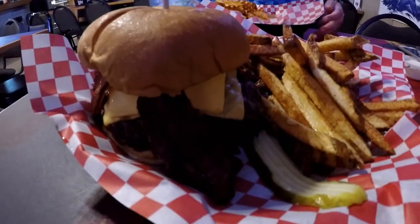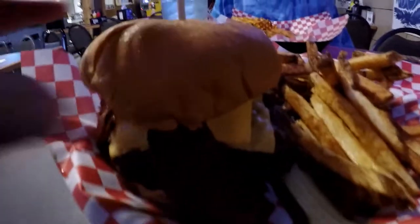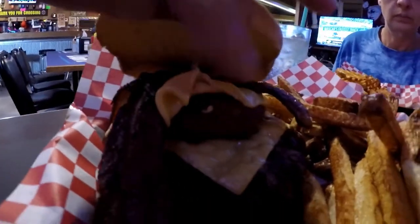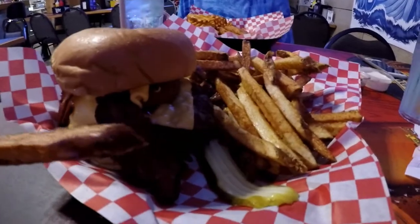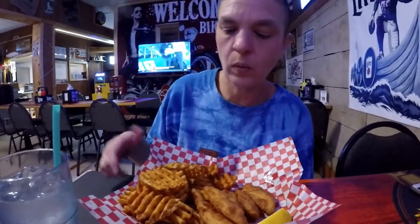And I got the Texan burger with the natural cut fries. It's got cheese, bacon, there's an onion ring in there with barbecue sauce. It looks delicious, but again everything is extremely hot right now. Very fresh. The food took a while to come out, so it's all very nice and fresh, and that's always a good sign.